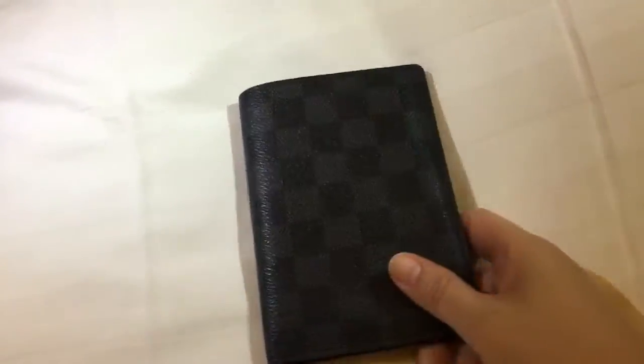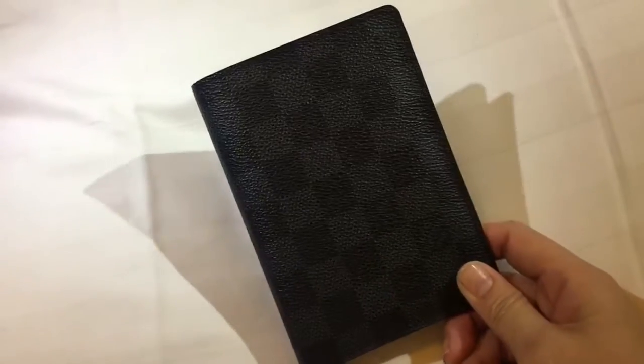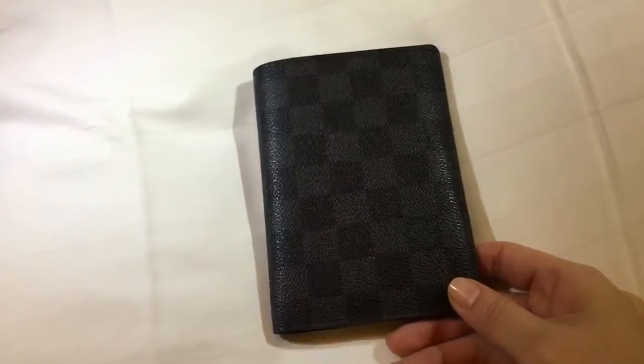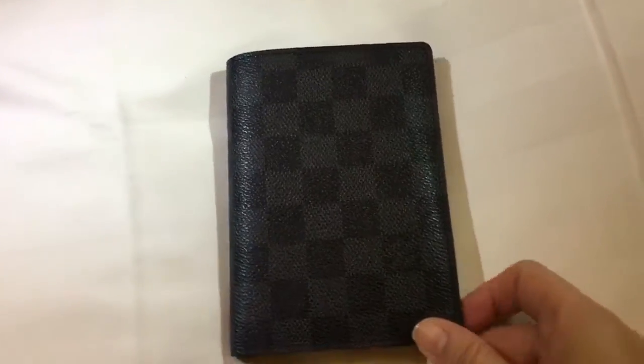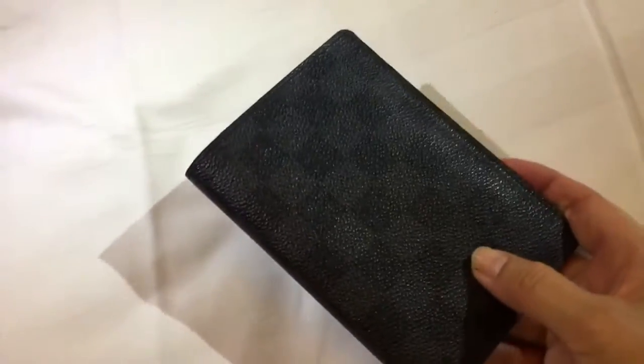We are both frequent travelers for work, so that's why indulging in a passport holder makes sense to us — we use it almost every other week of the month.